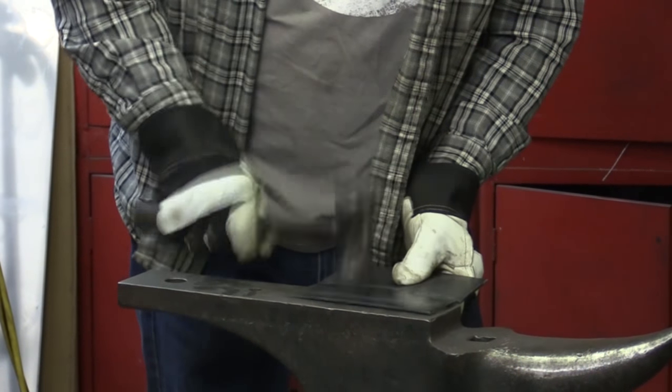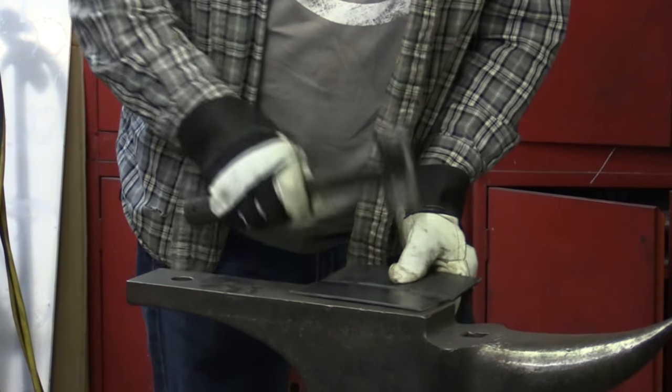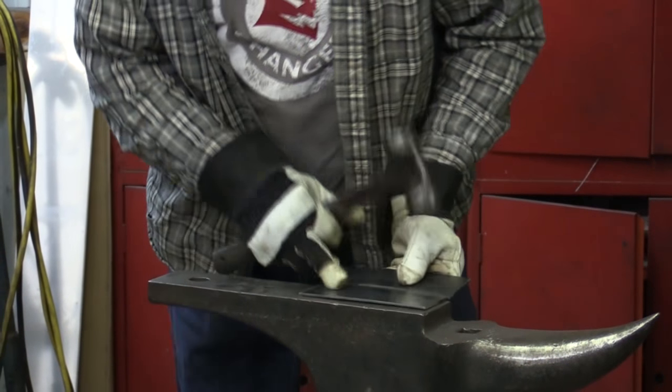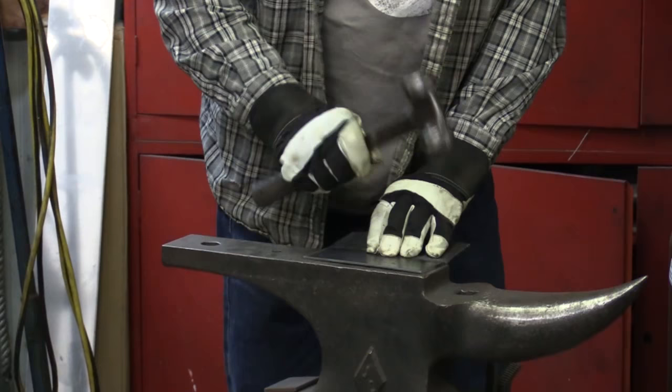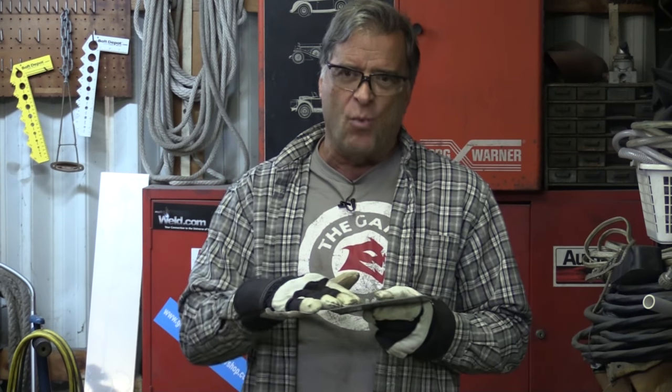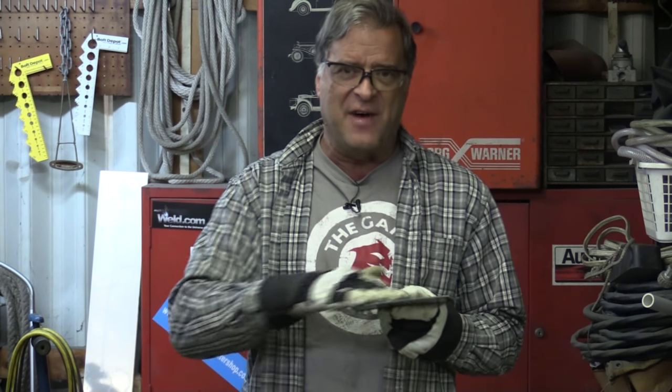That worked pretty well — just gets that little bit of warp out. The trick is to listen to the sound. When I first started, you could hear it had a hollow kind of ring to it. Until I finally got that warp out and got the whole piece of metal flat on the anvil — then you hear that clear ring off the anvil. That's when you know you're finally flat: when the anvil starts to sing.